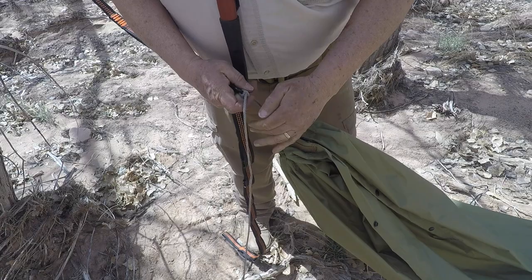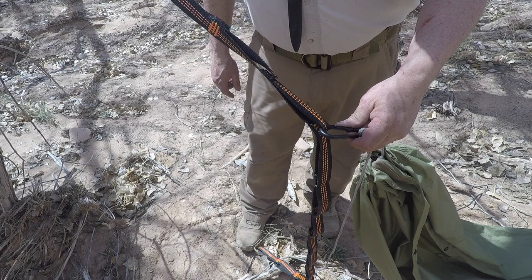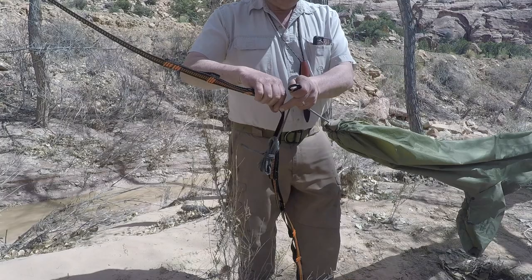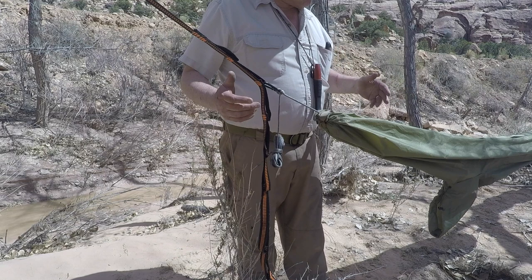The nice thing about using these tree straps is I can just click this carabiner wherever I need to, to get me the right amount of tension for how I'm hanging between the trees. That's a little bit low — I'd be dragging my butt on the ground. So I just unclick the carabiner, slide it up to wherever I think I need to go. If I need to tighten it some more, I can go more on this end. And now I'm good to go.